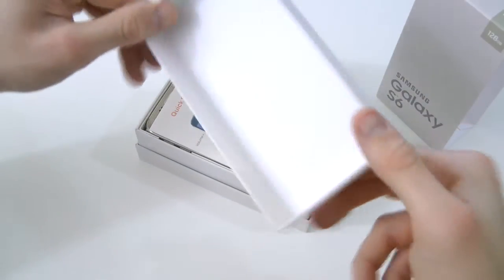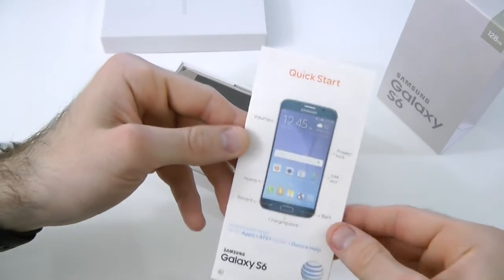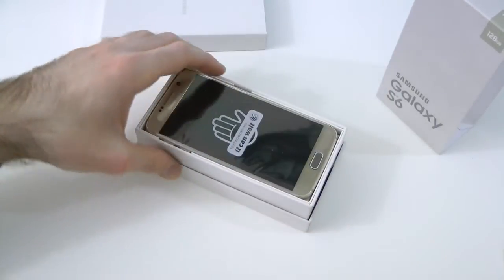So we open this up, here we have the box — set that to the side. And here we have some quick start guides and stuff like that. There's a quick start guide — done deal.